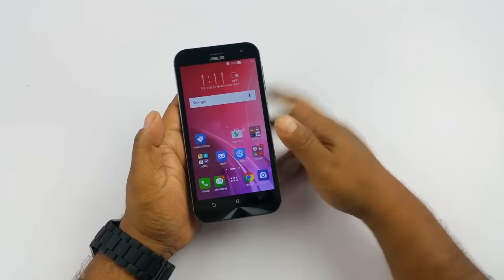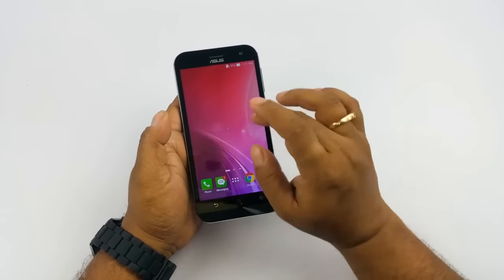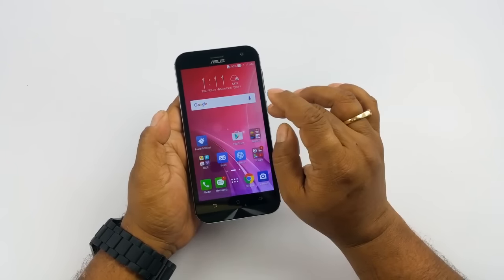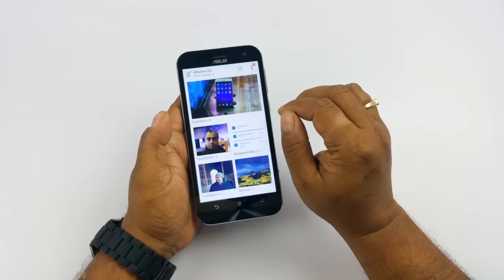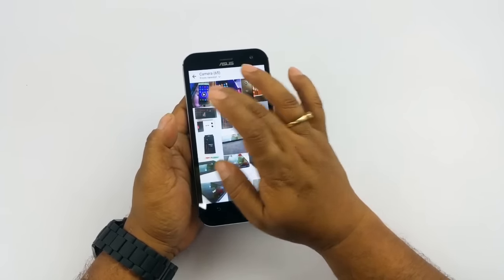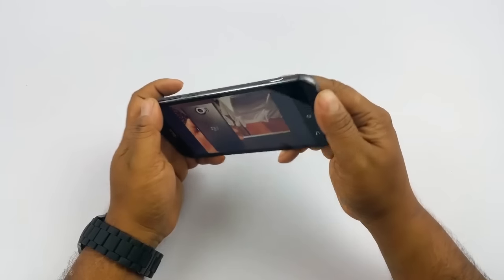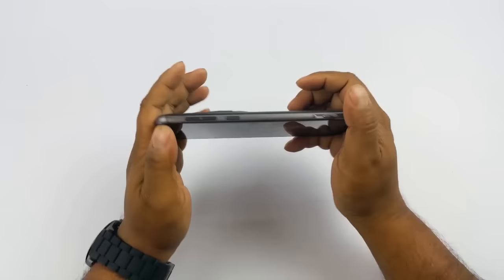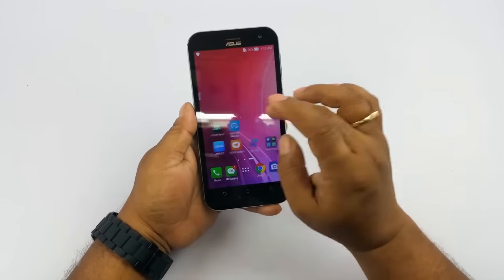The phone takes a long time to boot up — something to take note of, I think over 30 seconds. The display is bright enough but not the crispest. The icons don't look very pixelated. The viewing angles are also quite decent — above average. So overall, a decent enough display.